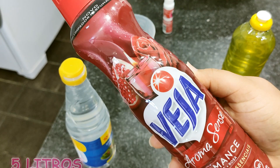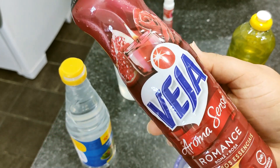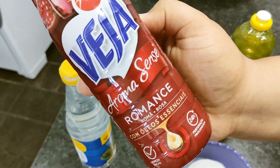Essa quantidade aqui, a gente vai fazer 5 litros através dele. Então aqui eu tenho 500ml. E lembrando que você pode utilizar o Veja da sua preferência, ou do cheirinho que você gostar mais. Mas esse é super perfumado.